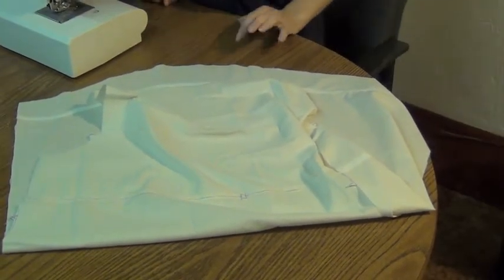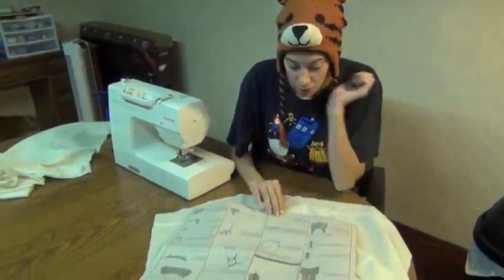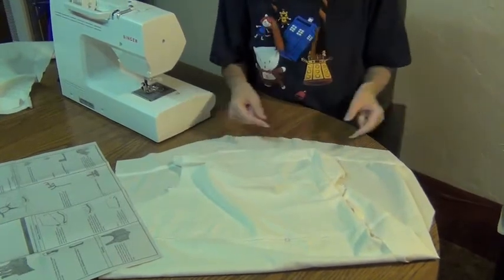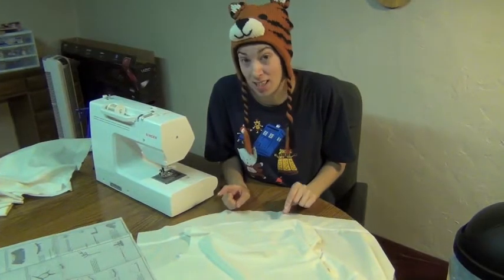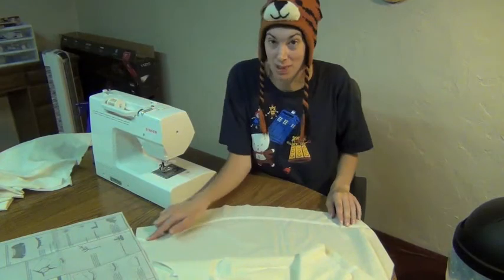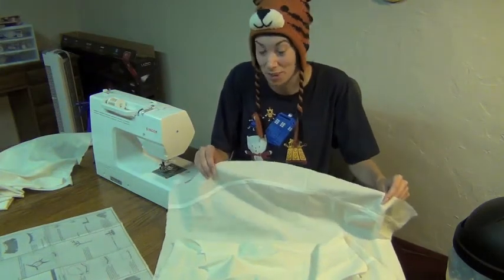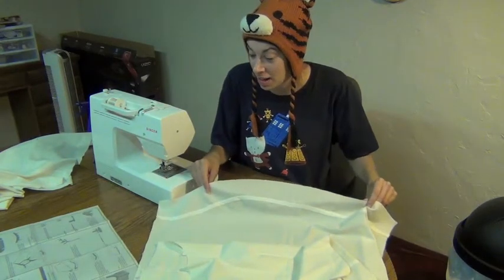Our next step in the pattern wants us to cut elastic, stick it through here and here, and then put it in. But I've done this shirt before and I've learned that it is very hard to sew the hem down here when this is all scrunched up with elastic. So we're going to do a step a little bit backwards and put the hem in first.